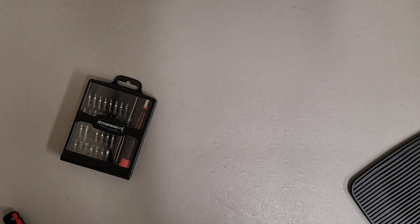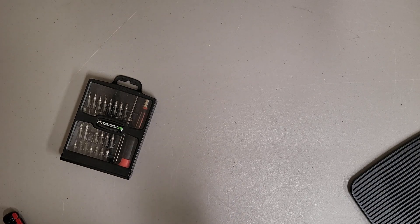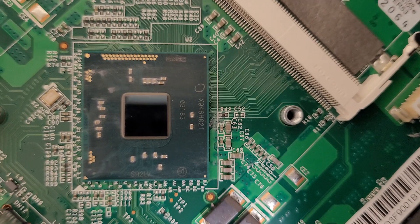This has a standard Intel CPU in it of some sort. I'm just going to clean up the thermal paste. There's the CPU — it's an SR21V. Can't Google that because I'm using the phone right now.